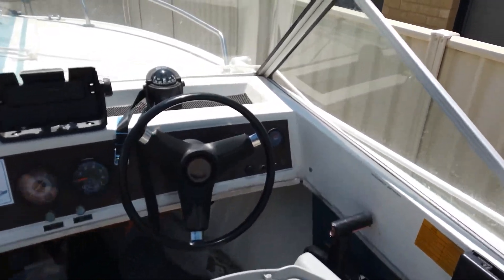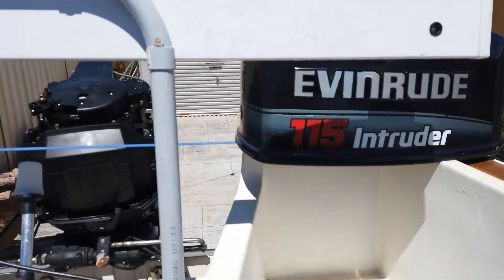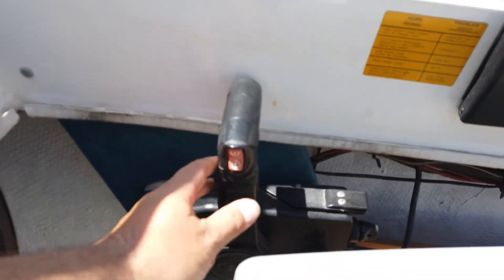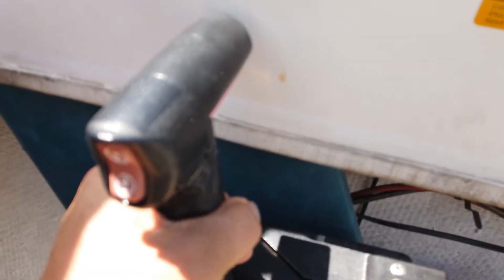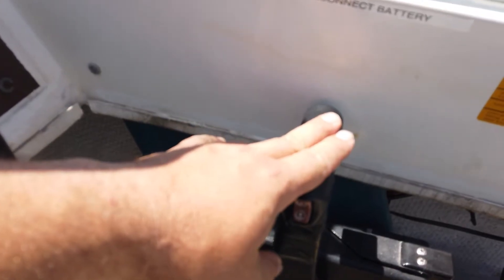G'day boys. I've got an Evinrude here and I'm having problems with the trim — it'll trim down but it won't trim up. Possible causes could be the switch. These are really common failures; the contacts behind underneath aren't well protected and people don't put dielectric grease on them, so they get exposed to the elements. But there's some troubleshooting you want to do first before you split this open.